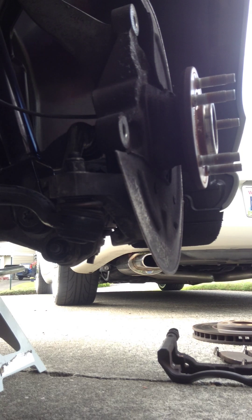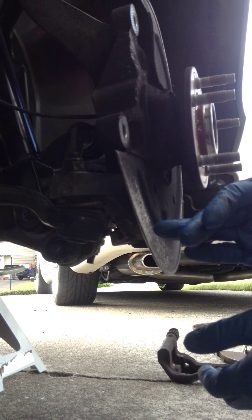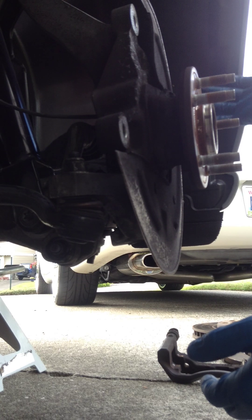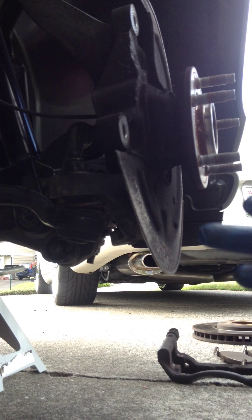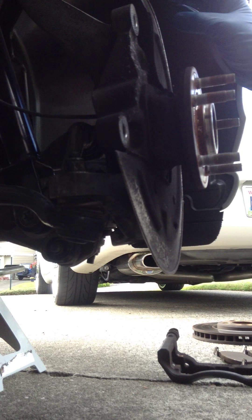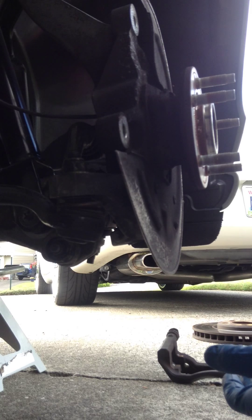Once that's out of the way, my dust shield right here is really corroded — well, it's got a lot of grime on it. It would be really nice to take it off and pressure wash it, but I'm strapped for time. What I'm going to do is clean it with a little brake cleaner, then put a ring of black spray paint on it, because you do see some of it past the rotor and it looks really ugly. The rear ones aren't too bad, but the fronts were pretty dirty.